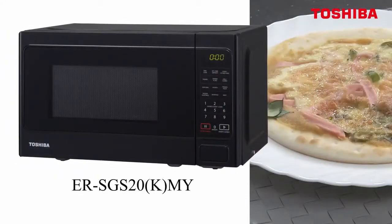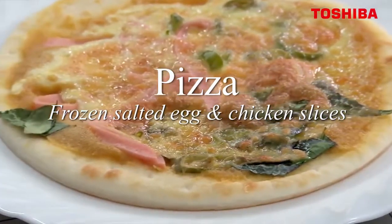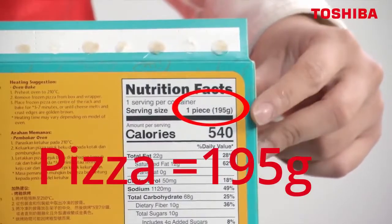The SGS 20KMY is really cool because it has presets to make it even more convenient for you. But today, we are reheating up a pizza. It says here 195 grams on the back.